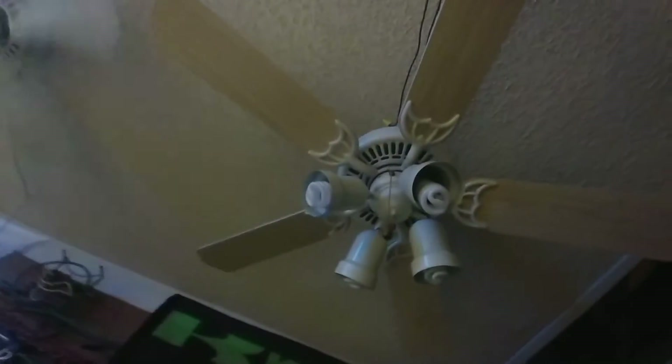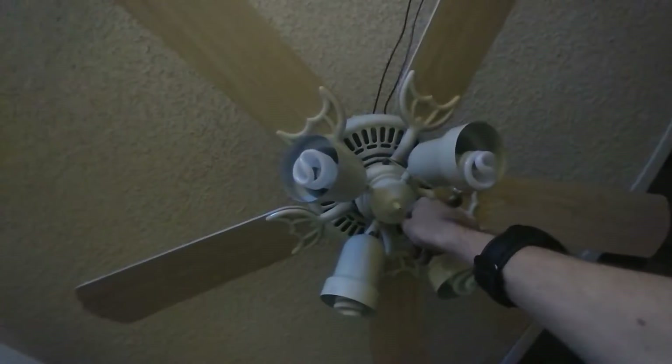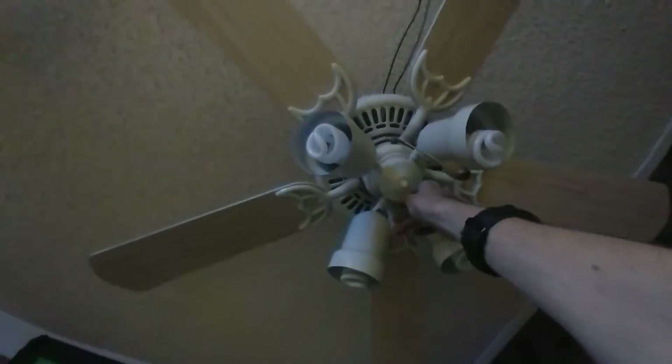I put some new light bulbs in it real quick. This thing has like a three-way light kit, which is really cool. It cycles one way, another way, all of them on, and then off again. It's pretty cool.